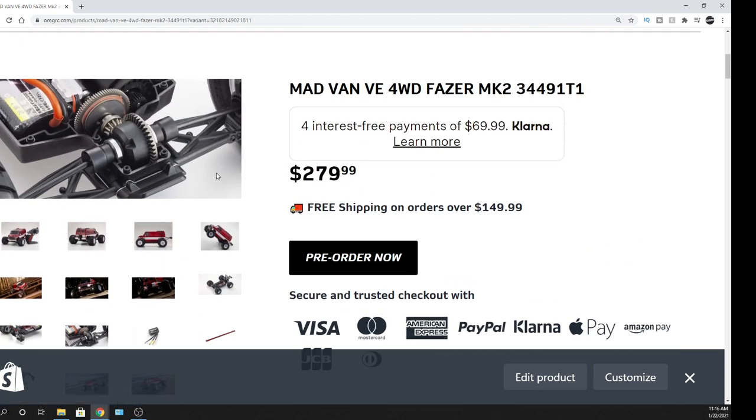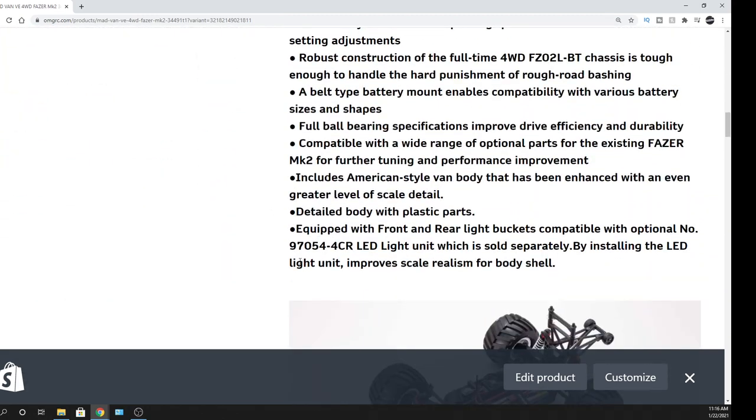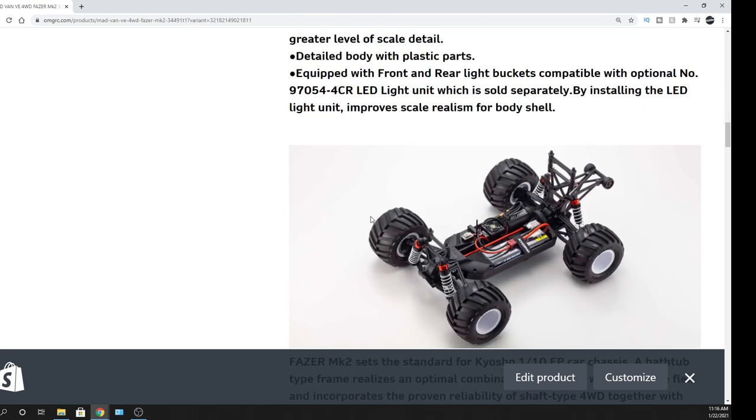I'm liking this truck — it's pretty sick. Let me give you the part number for the LED light kit, which is 97054-4CR. It is sold separately, but you can add it to the vehicle, which is cool.